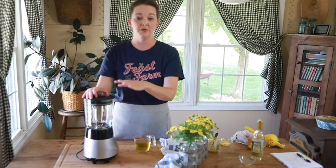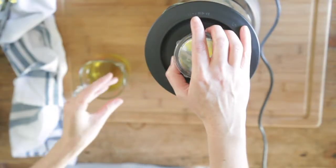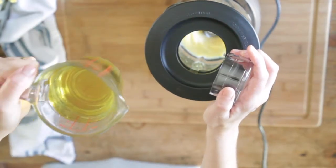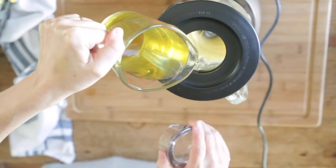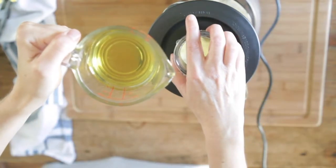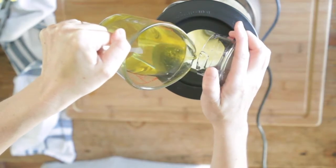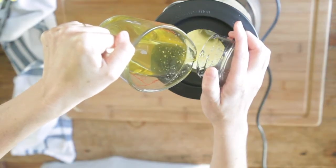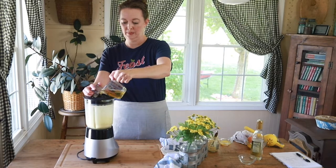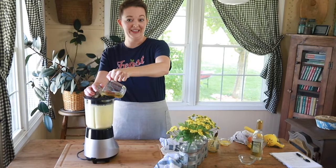We're going to blend the base together first before we add our avocado oil, to get it emulsifying, and then we're going to add the oil in. I've got it on its highest setting. Then through the top, just add the oil a little bit at a time — it's just a drizzle, not pouring it in. It's a tiny, tiny amount. It's getting messy, but now it's going to thicken up. As it starts to thicken, you can add the oil a little bit more quickly.